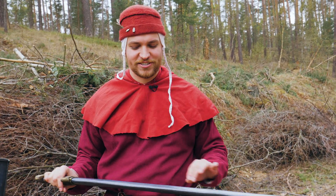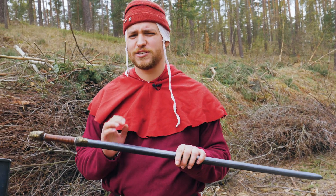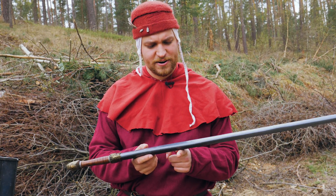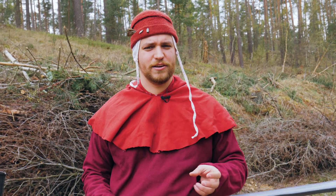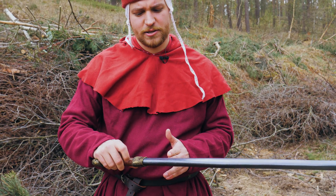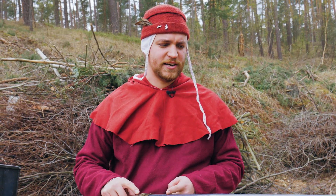The shield took no serious damage and neither did the sword. But I have to say that the balance point is way too high — it is about this part of the blade. To be used in a good and proper way, it should be just like five centimeters above the cross guard. So this would be a good place.